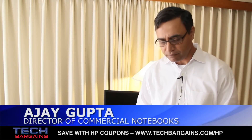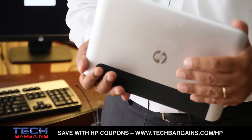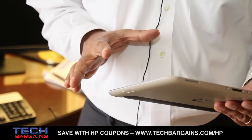A.J. Gupta, I'm the Director of the Commercial Notebook Products at HP. This is our tablet specifically designed for business. This is a product that we are extremely proud to introduce. This is designed to meet our customers' requirements on how they use tablets in a business environment.